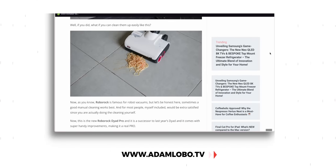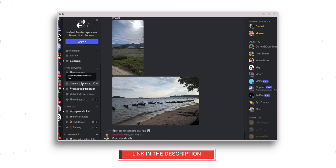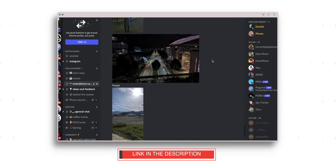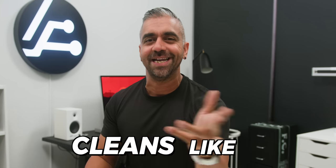If you're thirsting for a recap, check out our written review of the Roborock S8 Pro Ultra at www.adamlobo.tv. If you want to chat or pick my brain or speak to other tech fellows, head to our community Discord server — links are in the description below. In conclusion, the Roborock S8 Pro Ultra cleans like a champ, and once it learns how to cook, I no longer need a—